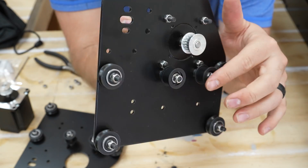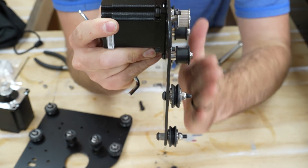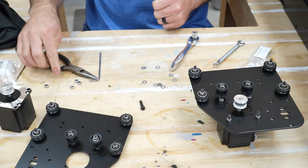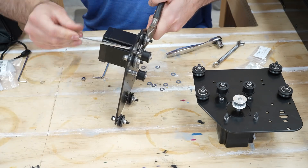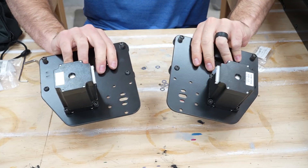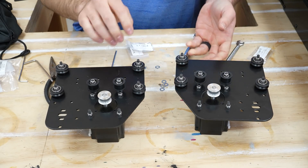These are all perfectly aligned in a straight line, which is exactly what we need. Everything's tightened — the mirror plate, the plates are mirrored, they look great. They've got the motors on and all the wheels on.